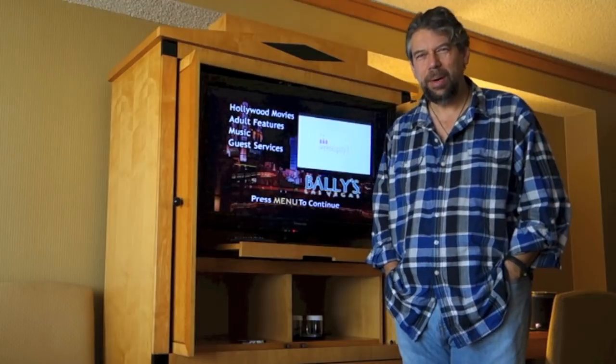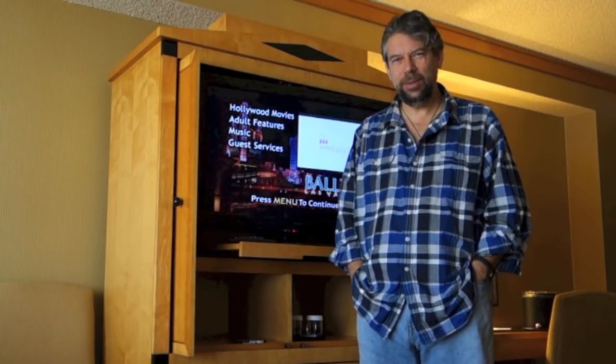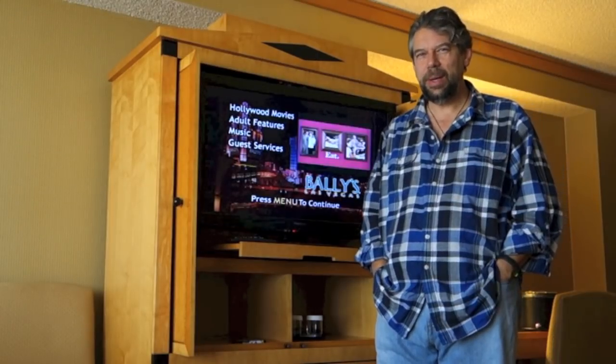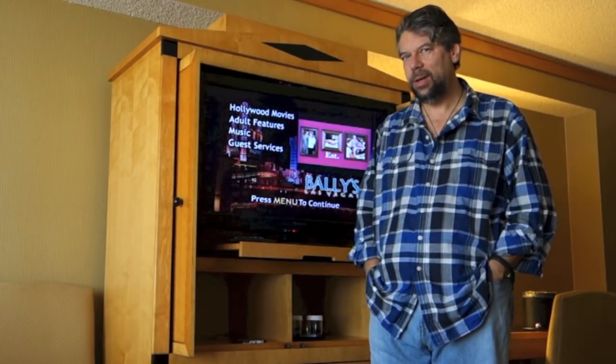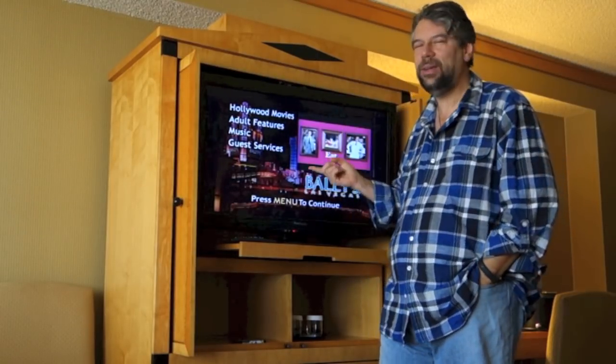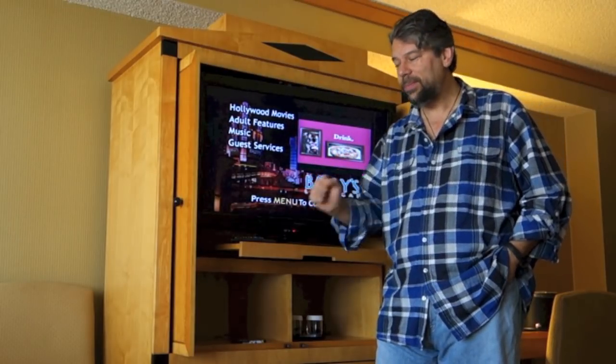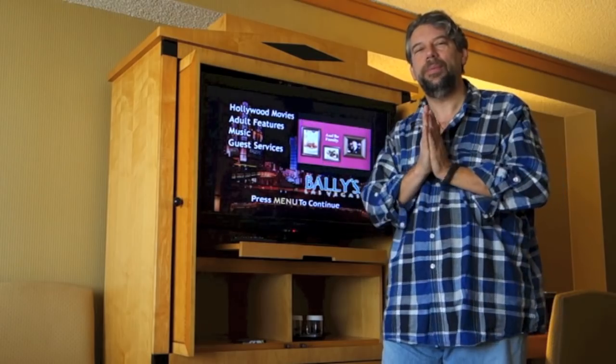Hi, Dave Taylor here. I'm in my hotel room in Vegas, still wrapping up from the Consumer Electronics Show. I did something I realized people probably wouldn't know how to do generally — I actually hacked into the hotel TV so I could watch my own movies off my iPad. So how did I do that?